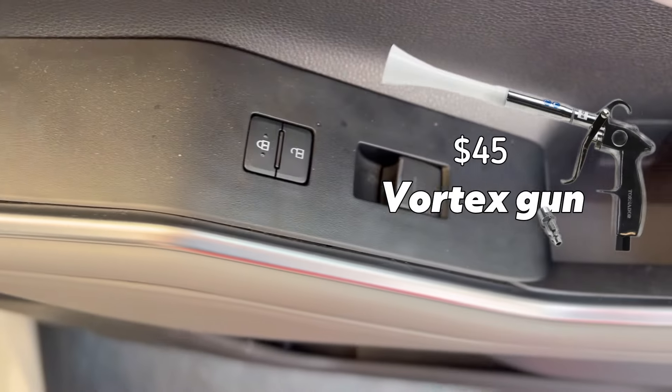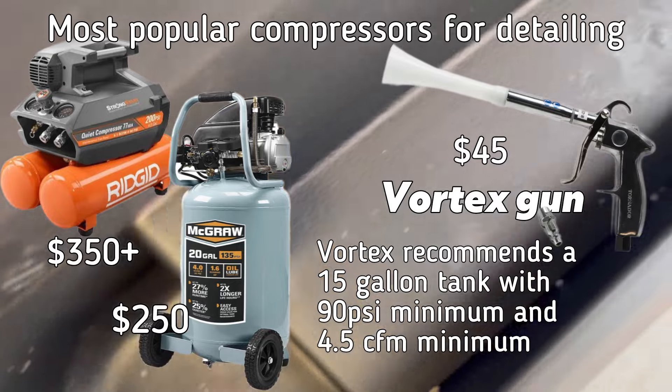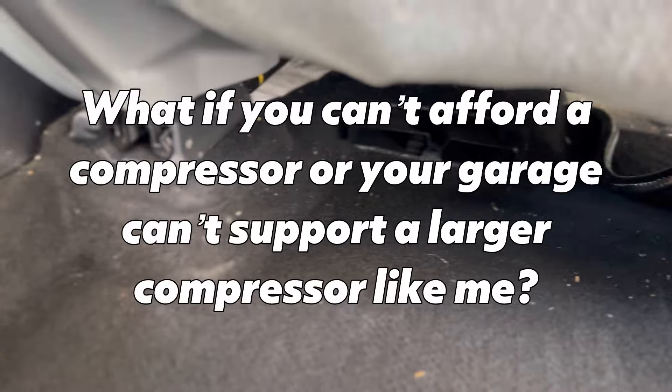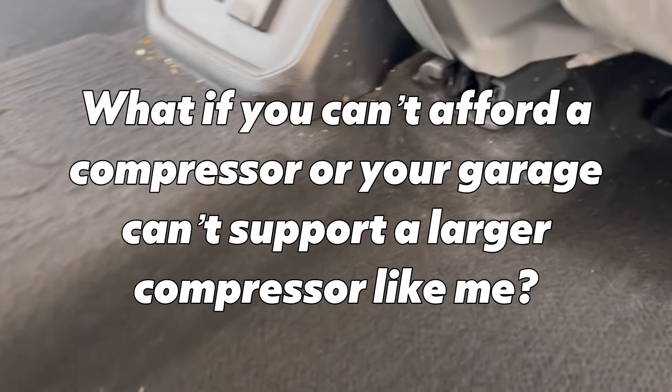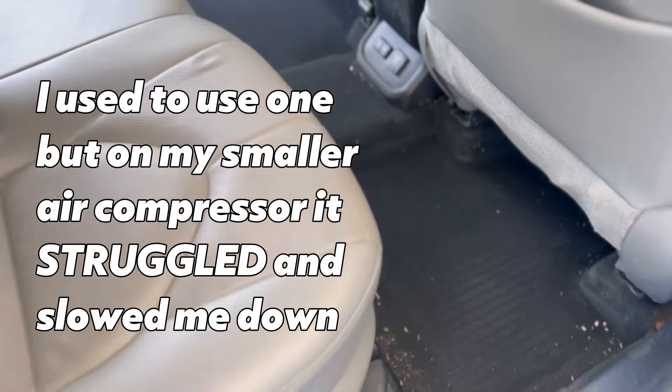One of the most popular tools that detailers use for interiors is called a vortex gun, which uses an air compressor to force air into all the nooks and crannies and give you deep cleaning results. But what if you don't have a compressor or the capability of using a vortex gun? Because personally, I don't have that capability.